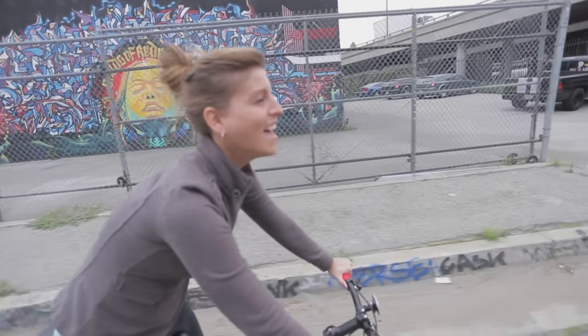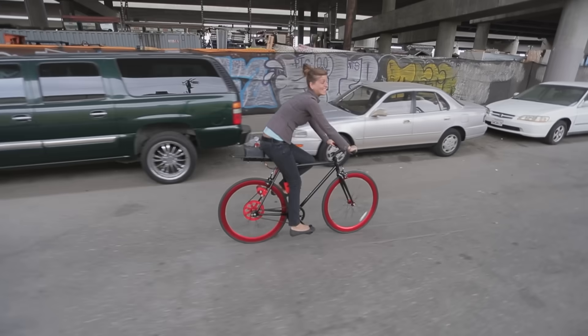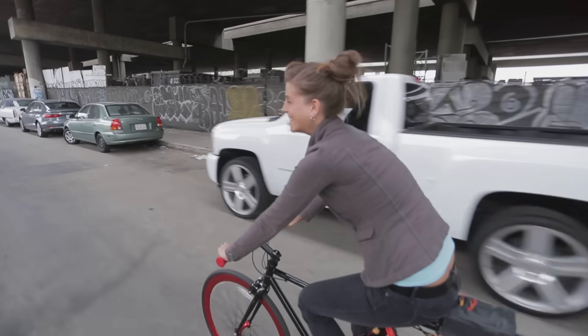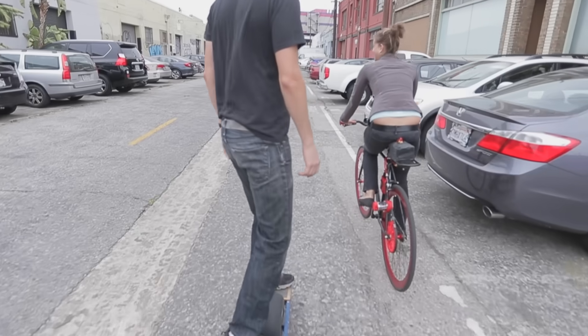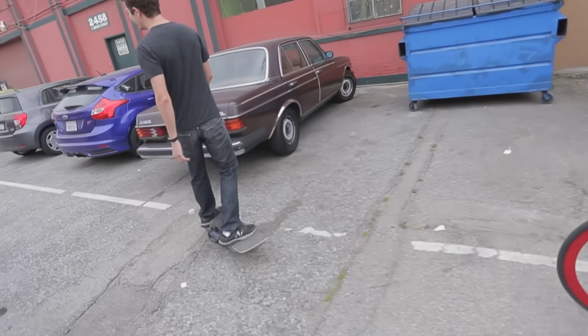Jenna's first ride on the electric bike — it's amazing! She says it's faster than the Onewheel, she survived, it's really easy, and she feels like she can actually get places rather than going so slow. It's so fast and she's excited about it.